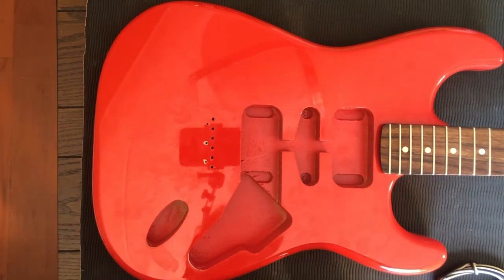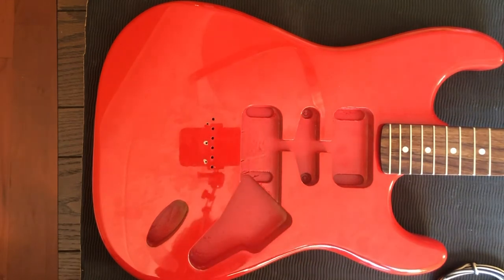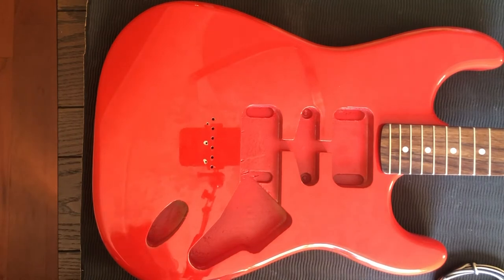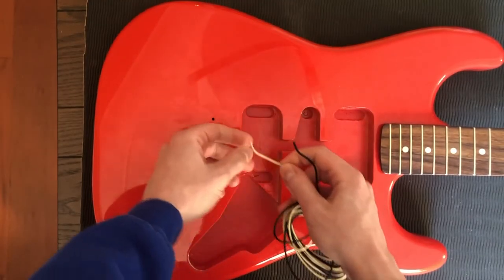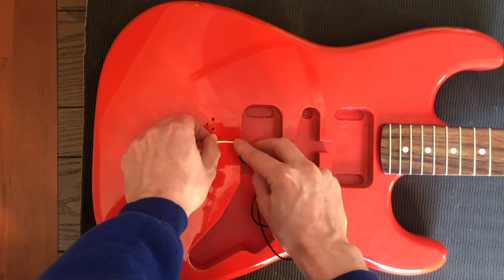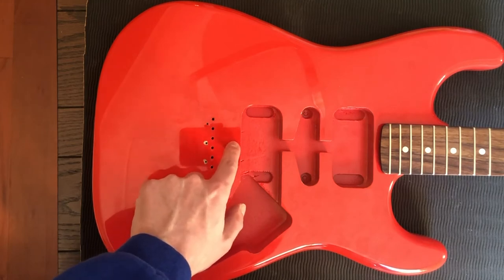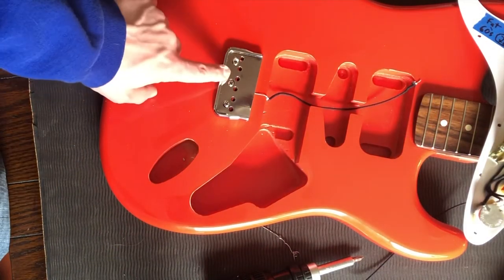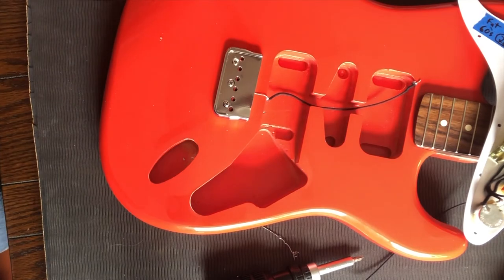Option two is to use copper tape to make a channel from the control cavity underneath to the bridge — it wouldn't look so bad on this guitar, but it would be very visible. Option three, which is what I'm going to opt for, is to take a wire, strip down the last few inches, and just have the bare wire running under the bottom of the pickguard and under the bottom of the bridge. You'll see it, but it'll just be a thin spindle of wire and only about this long. The ground wire is tucked under there — it doesn't look great, but it'll suffice for now.